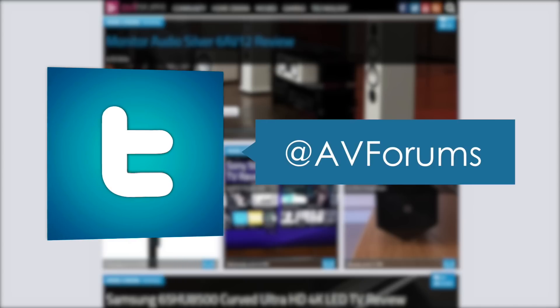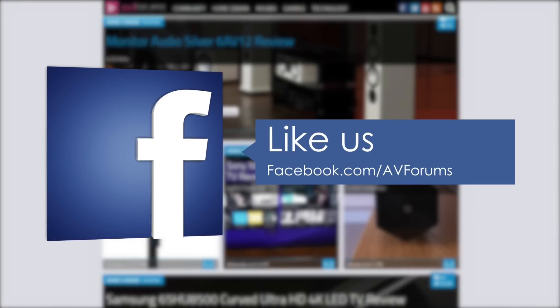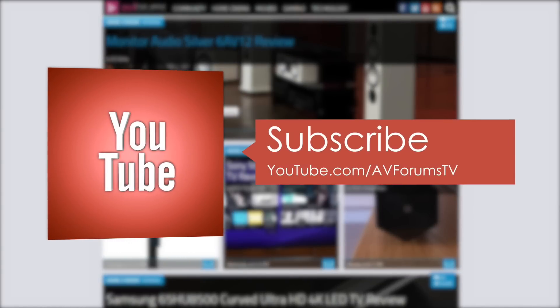You can also follow us on Twitter and like our Facebook page, and you can also subscribe to our channel on YouTube.